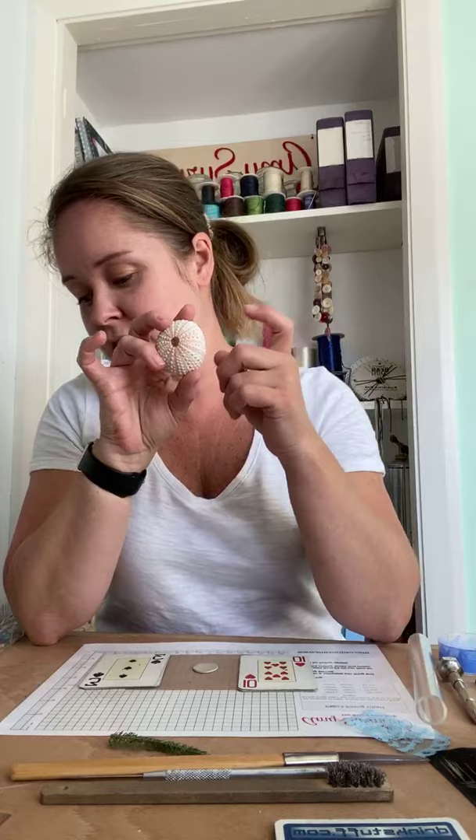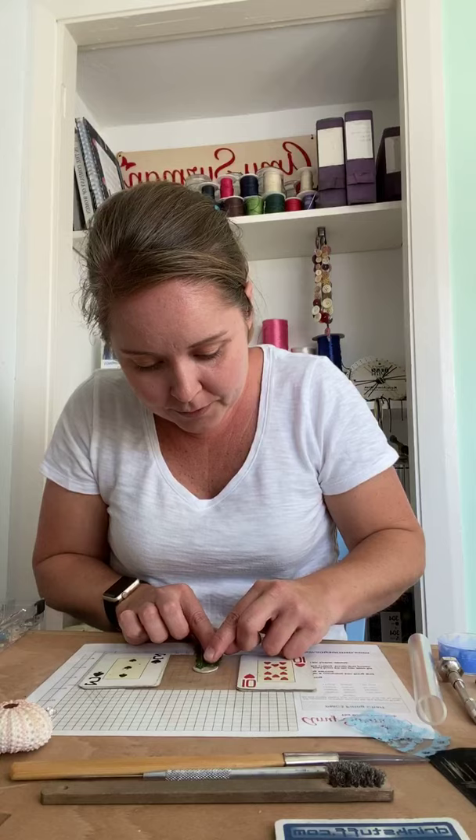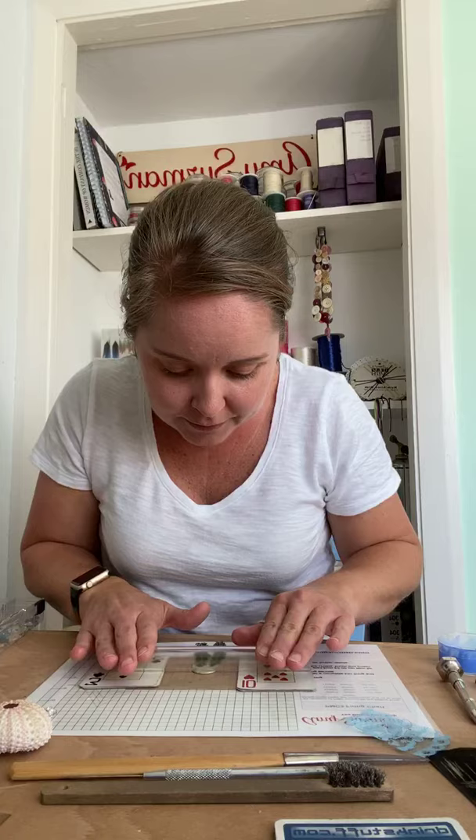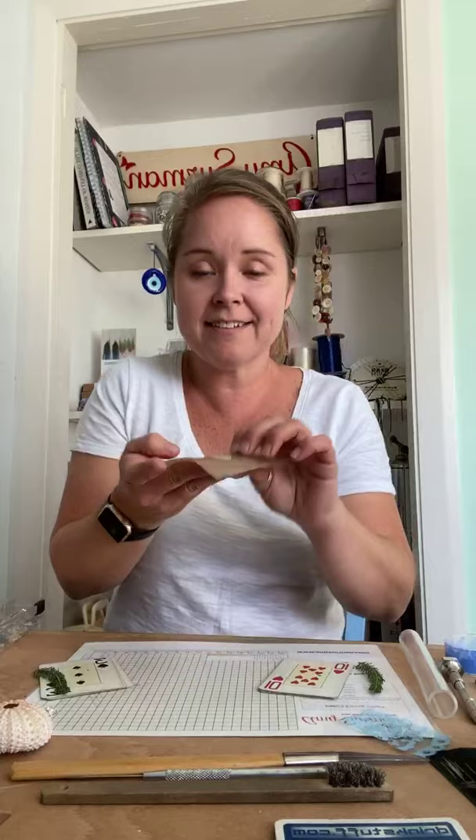If you have a three-dimensional object — more like a sea urchin or a shell or a piece of bark — you push it onto the surface instead of rolling. I'm going to use these little bits of grass from my walk. I'll put a little one here and another one over this side, to create a nice feathery leaf texture, then roll it in. And then take them off — look at that! Can you see that texture? So nice.